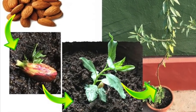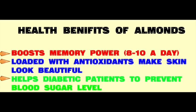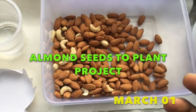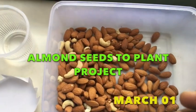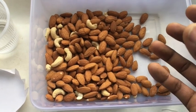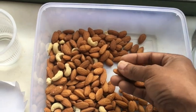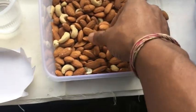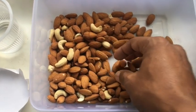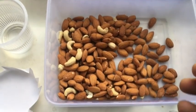Welcome back friends, today I am here with a new project: how to grow an almond plant out of almond seeds. These are seeds brought from the local market, and I consume 8 to 10 seeds a day as they are good for our health. I had never seen an almond plant before, so I was curious whether I could grow one from these seeds. I gave it a try and I succeeded!